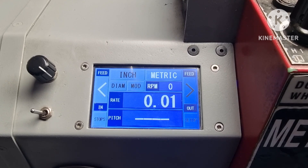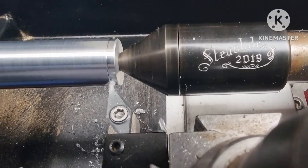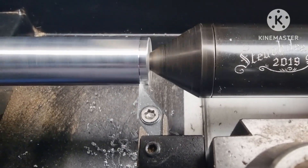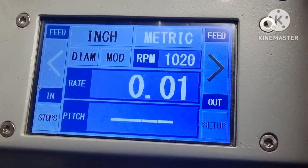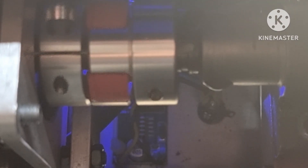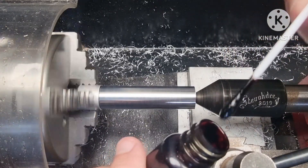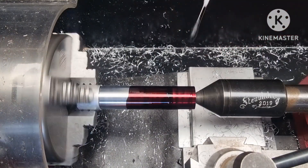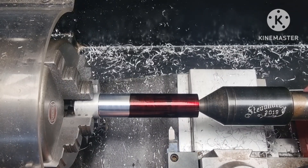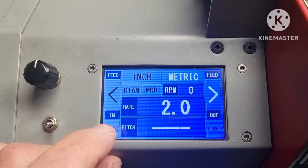Let's see how slow the stepper is turning with the lathe running at 1000 revs. Now for a threading demonstration — I've chosen a 2mm thread so you can see what's going on.